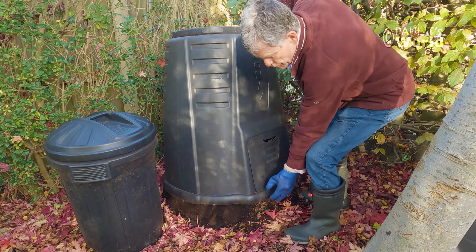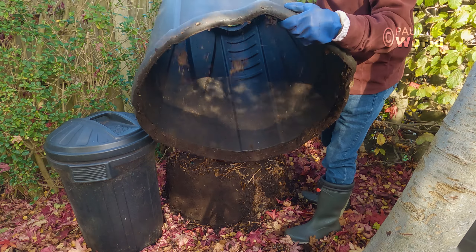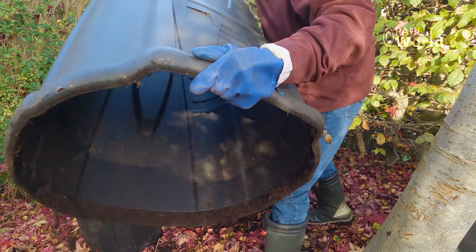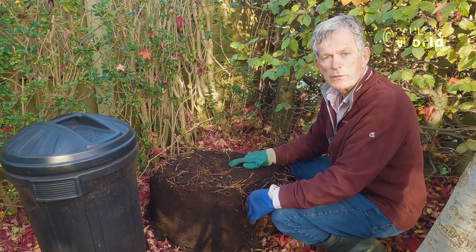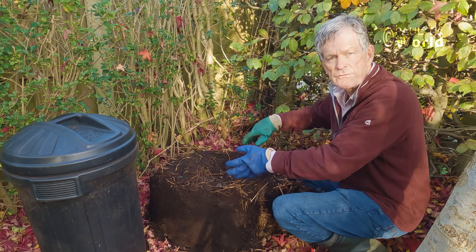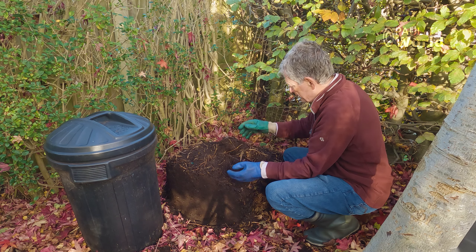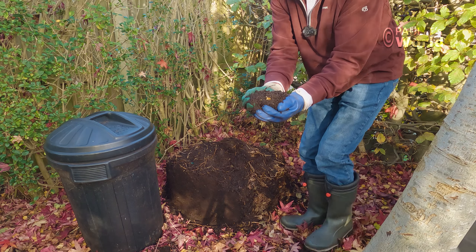You will notice that I do not have a base to this compost bin — you don't need a base. Every now and then I'll put a bucket of water in with the leaf mold and maybe give it a stir so you don't end up with dried leaves around the edges. Obviously there are some twigs here, but generally it's perfect leaf mold.